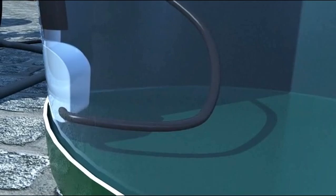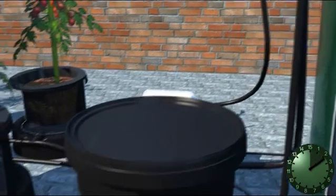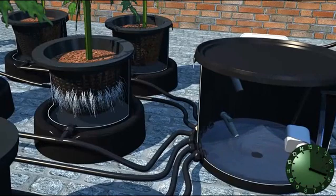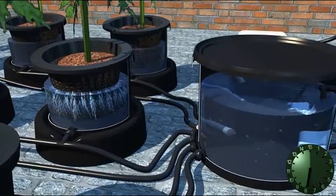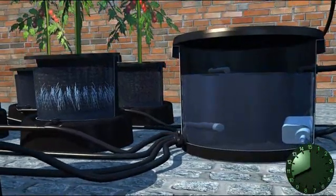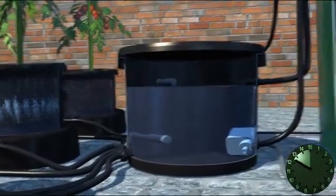This initiates the feed pump in the tank and the irrigation cycle begins. The nutrient solution will now be pumped from the tank into the brain pot. As the brain pot fills, all the pots connected to it also fill, forcing stale air out of the roots. When the top float switch is triggered by the rising water in the brain, it switches off the pump in the tank, stopping the brain from filling. The nutrient solution is now held at the maximum flood height until the set flood time expires.